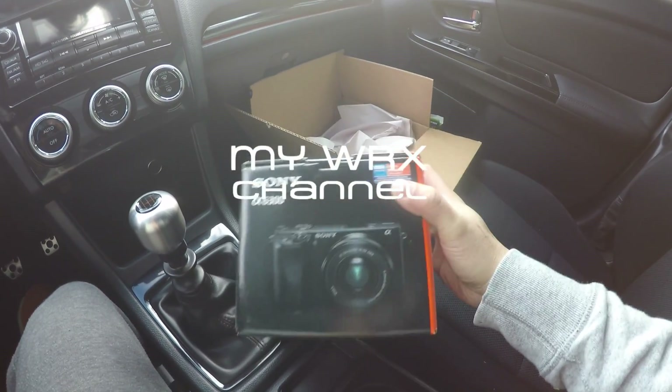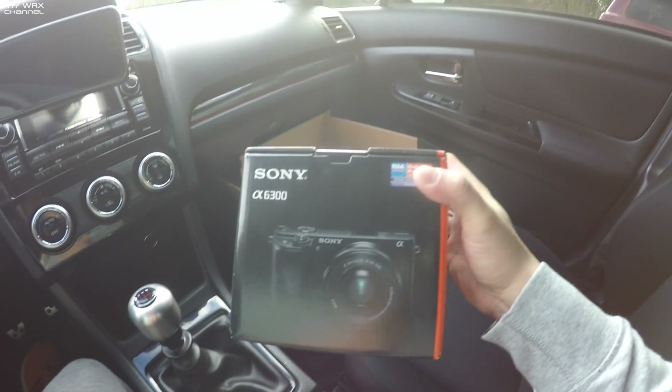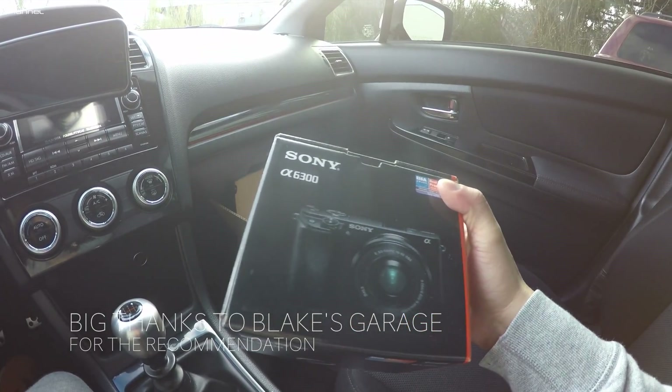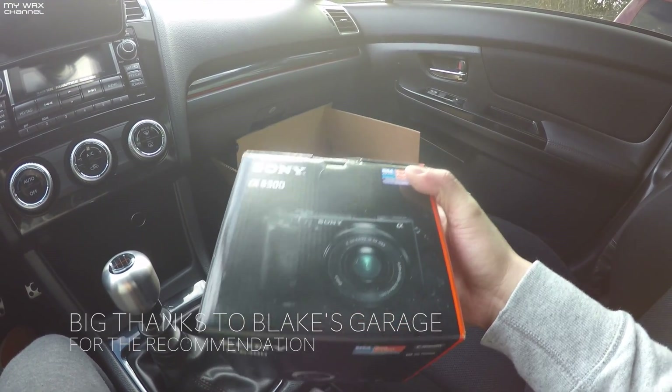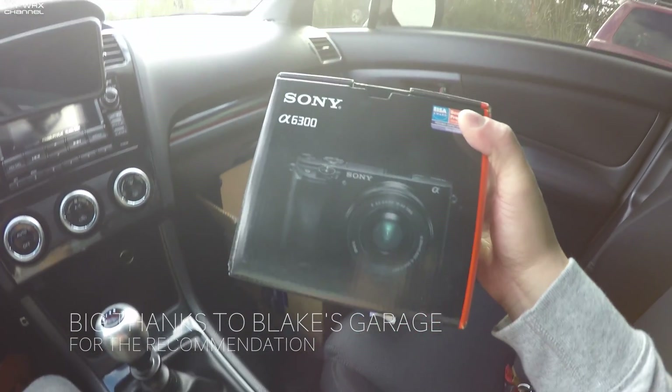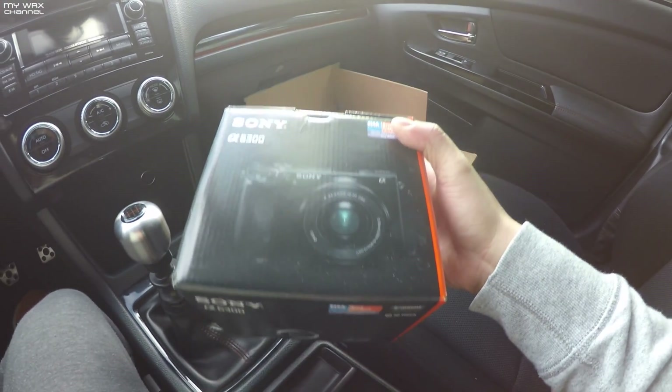So this is what I got. I wasn't planning on buying a new camera, but since my main camera is pretty much dead, this is what I'm going to use as my main camera. But it's cool — at least I have autofocus now. My old camera did not have autofocus. Now this one does. So let's see how it does. Hopefully it's good.